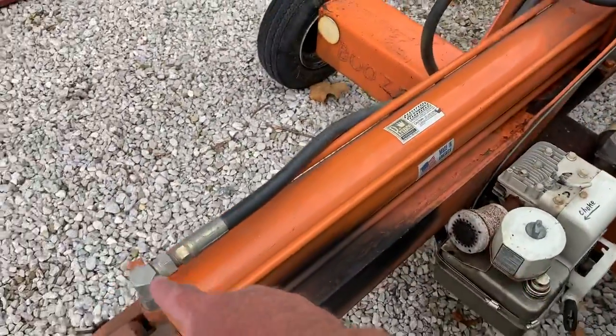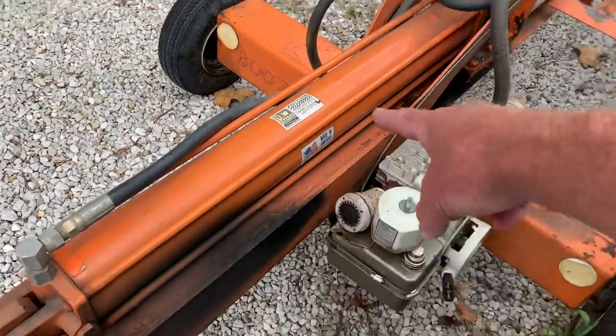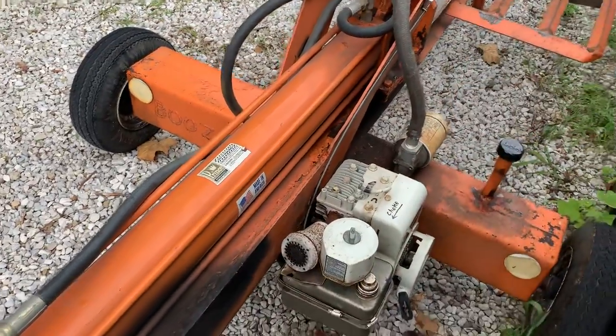Nice big long hydraulic cylinder. This was custom built.